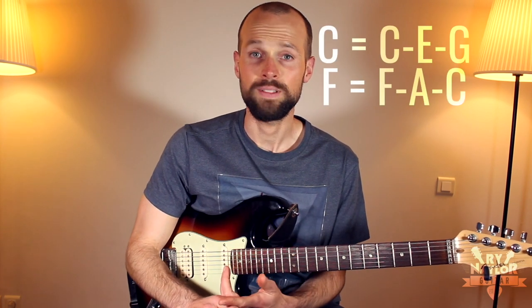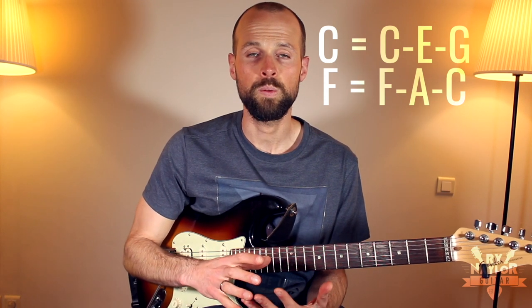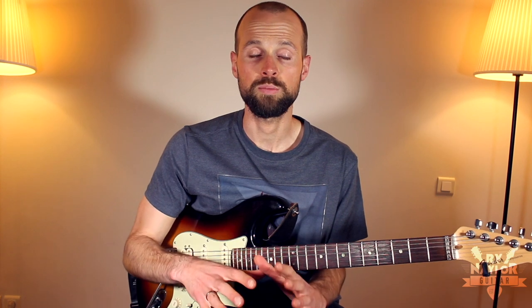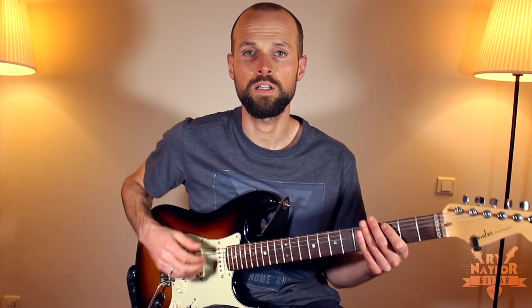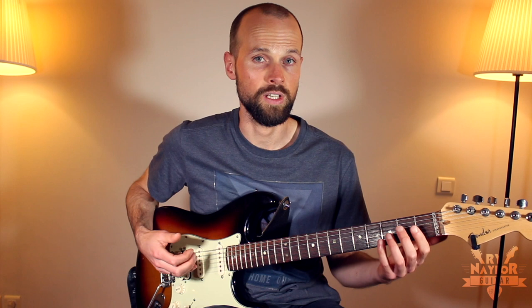For a C chord, that's C, E, and G. And then for F, we have F, A, and C. So we want to play a C triad to start with, but as low as we possibly can. The lowest note on the fretboard will be the open E string, so we're going to look to play a C major first inversion using the open E.